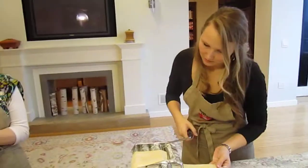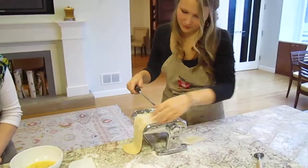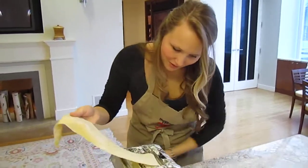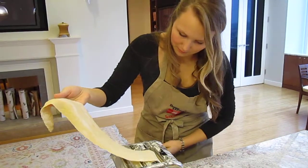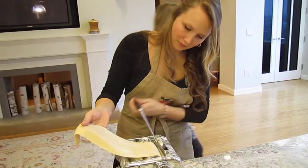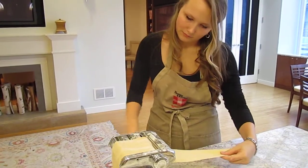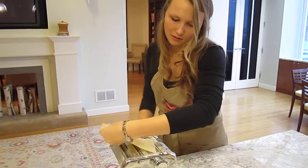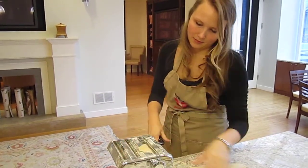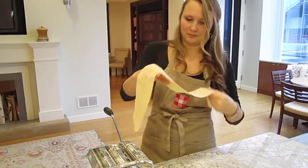It makes pretty nice little triangle raviolis because you use a square and you don't have it. I just need to back up — it's going in crooked. Very good. Nice.